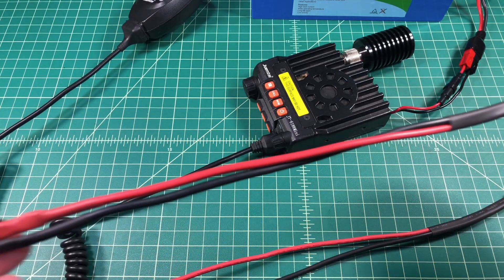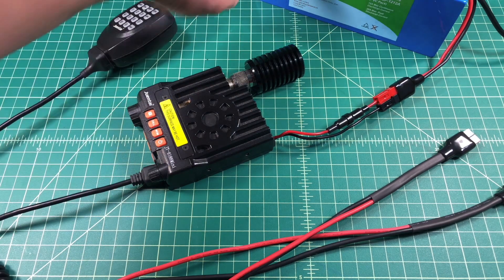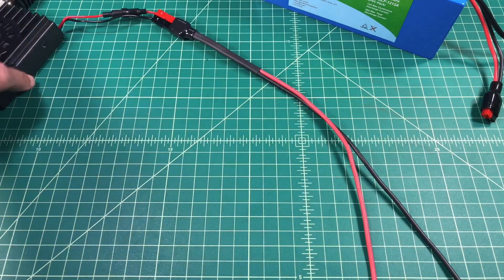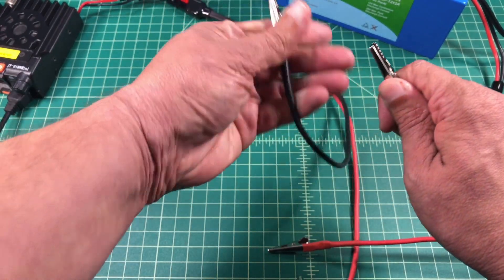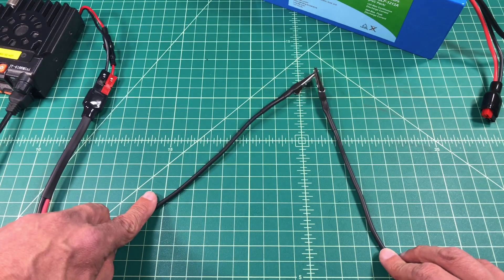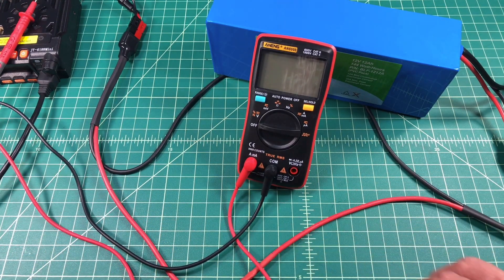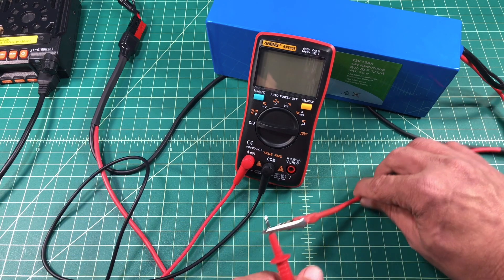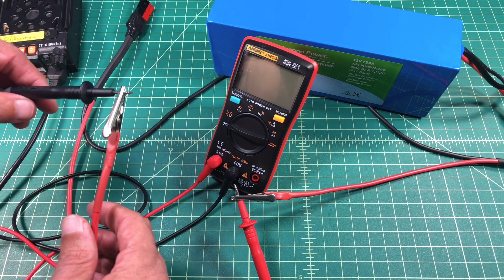I did make some custom test leads and we are going to use these. In order to do this experiment we need to disrupt the connection between our power supply — which is the battery — and our load, which is the radio. So with one test lead connected to the radio, I am going to connect one to the negative terminal of another test lead that will ultimately be plugged into my battery. Then I want to take the positive terminal from my battery and connect that to the positive probe on my multimeter. I'm going to take the positive lead coming from the radio and connect that to the negative lead of my multimeter.